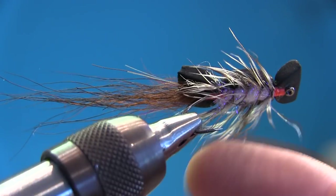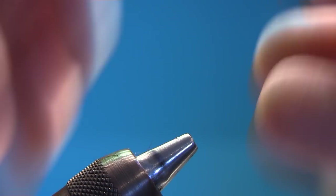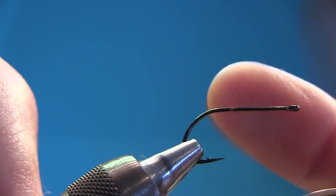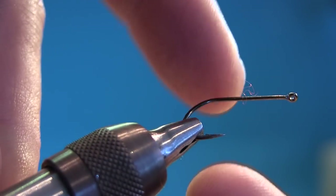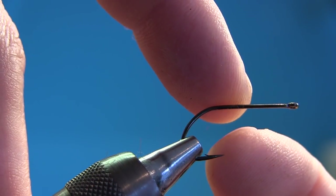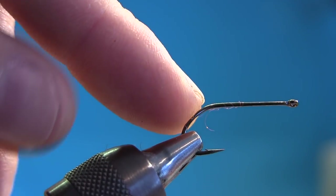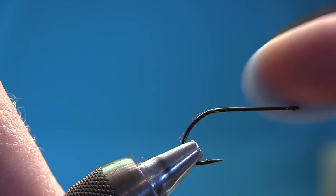Here you can see the fly — this is a size 6. The hooks I like for these types of flies are stinger hooks with a pretty light wire. It's important that you don't use too thick a wire because you want a light fly. You want a big gap because it's a top water fly. It also hooks very well if you use a streamer hook. This is a Gamakatsu F314 in size 6.